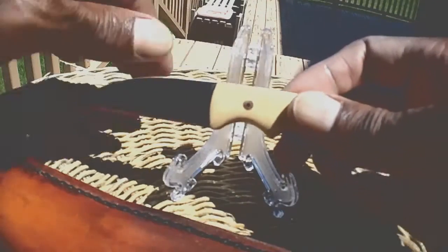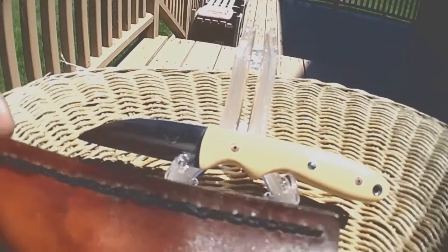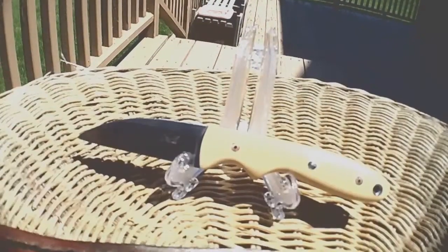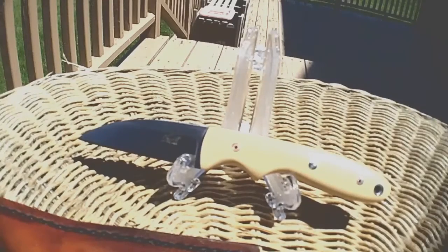He also made a custom leather sheath for it, that can be carried either vertically or horizontally, whichever you prefer. He was looking out for them. This is the Jack O'Neill Custom Lemonade Warnie. Hope you like it. This is your good friend, Chosen 7X7. Peace.